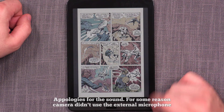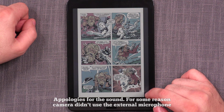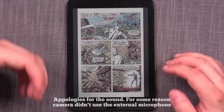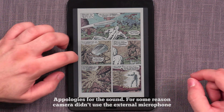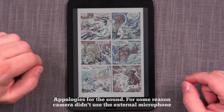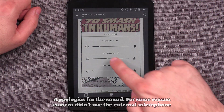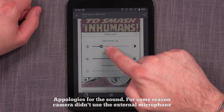And that looks like this, for example. I'm just going to slide through a couple of pages and I'm checking out the ghosting and the sharpness of the color and just how nice the colors look.